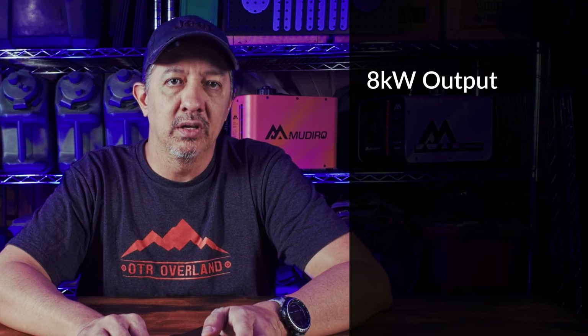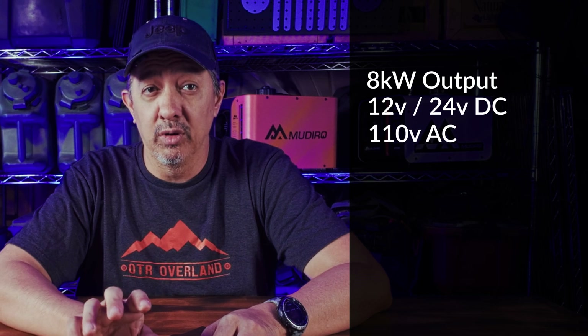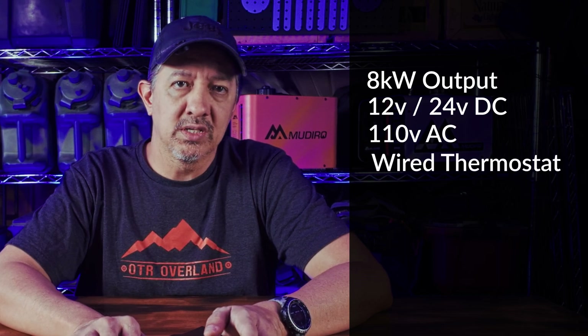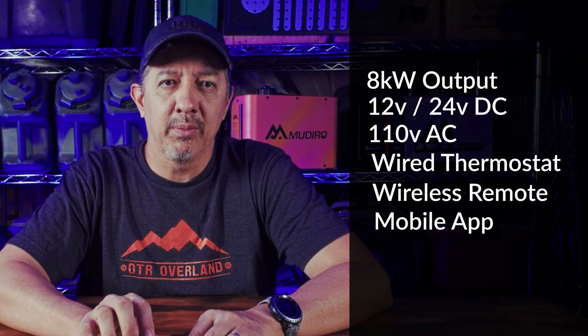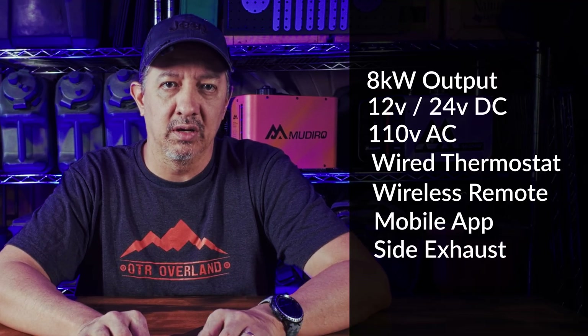Let's start with features that both of these units share: high-efficiency 8kW output, 12 and 24V DC power input, 110V AC, wired thermostat, wireless remote, Bluetooth mobile app control, and the exhaust coming out the side for easy muffler install.